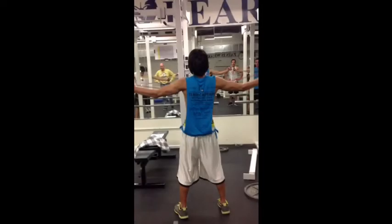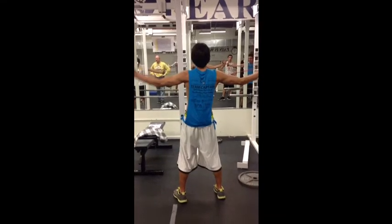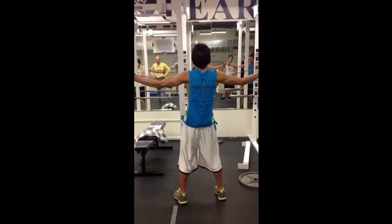This exercise we call reverse shakes. With arms extended out to the side, he's going to shake them as quickly back and forth as he can in just little short shakes.